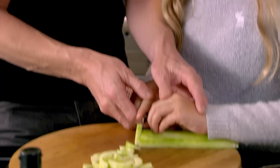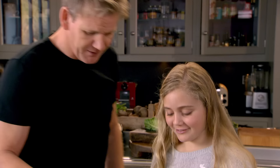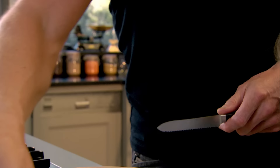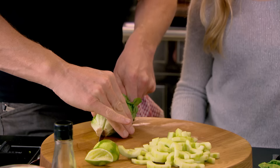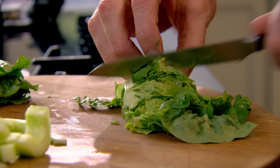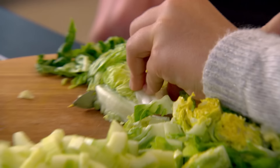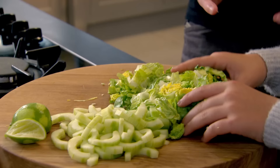See where your knuckles are — that's what's always going to protect your fingers. The next addition to our prawn salad is firm, juicy baby gem lettuce. When you prepare lettuce for a picnic, you never slice it too thinly — otherwise it wilts.